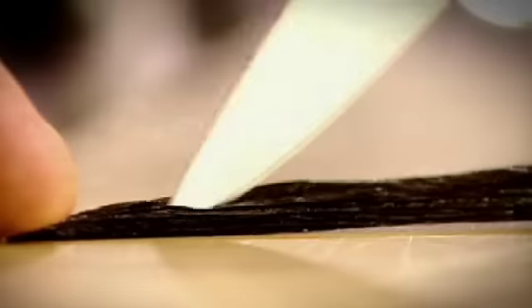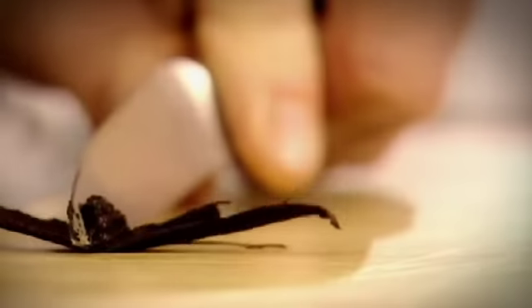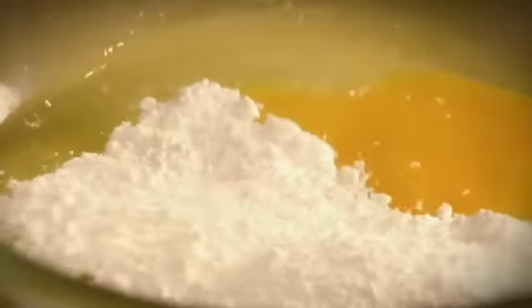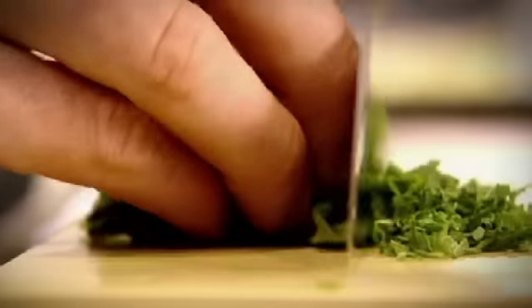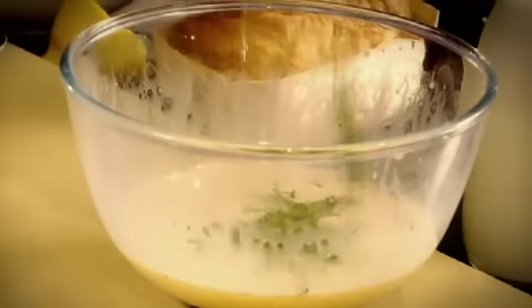Eggy bread is very, very simple. Eggs, vanilla — smell, absolutely delicious. Icing sugar, milk, cream — whisk. So we've got this really nice, sweetened, fresh vanilla custard. Add mint. That's ready for the brioche.